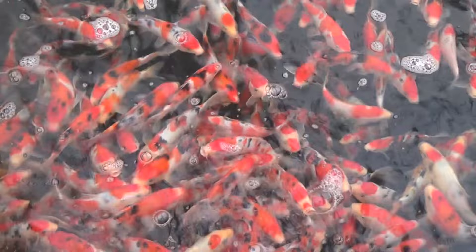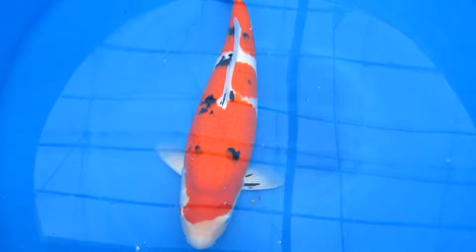There is also Tansho Sanke, meaning it is entirely white with a red round marking on the head. And Ginrin Sanke, a Sanke with shiny elements in each scale.